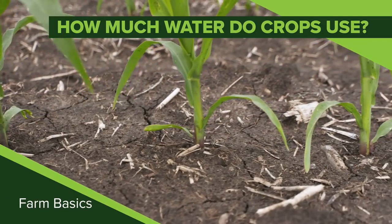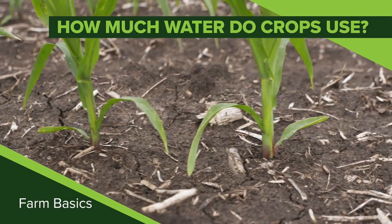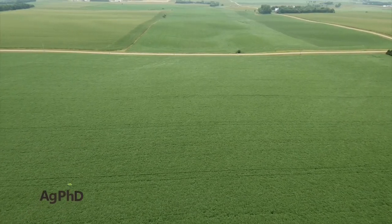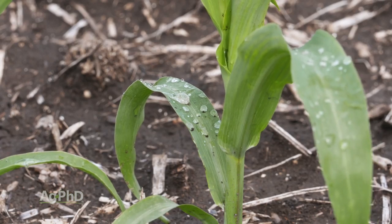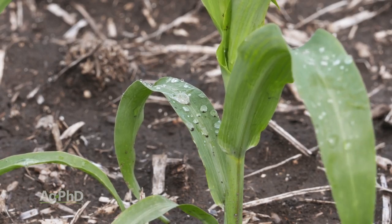During our Farm Basics time today we're going to talk about how much water does a crop actually use. I ran some calculations and wrote them down because I knew I wouldn't be able to remember all this. It's always scary whenever Brian comes to the field with papers in his hand. There are a lot of different crops that we're growing and rainfall doesn't come the same amount every day unless you're doing irrigation.